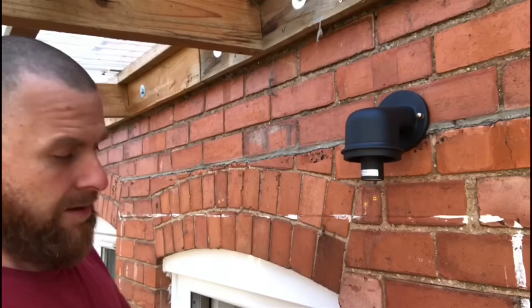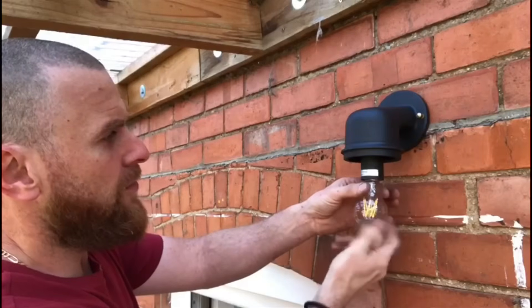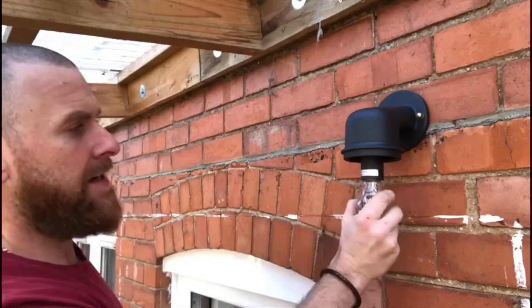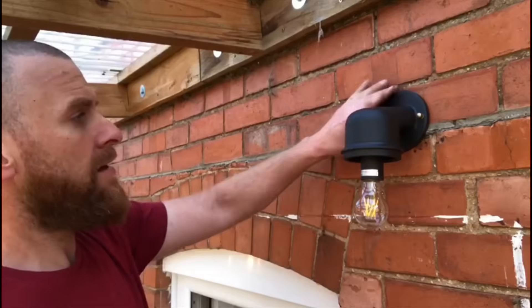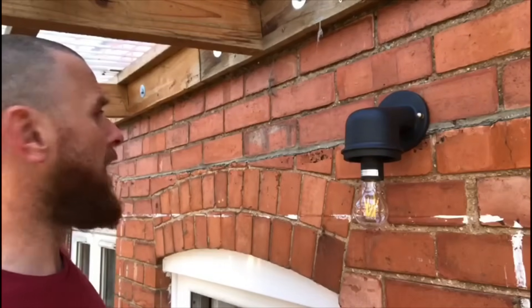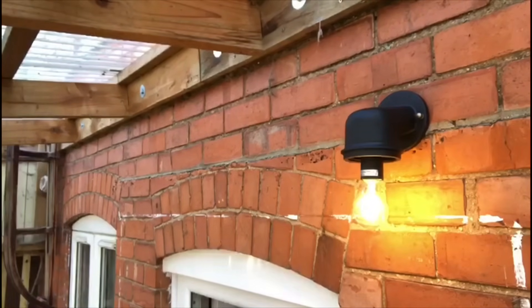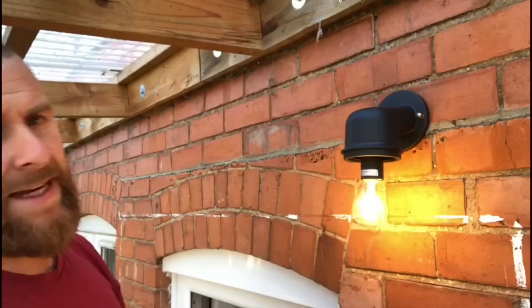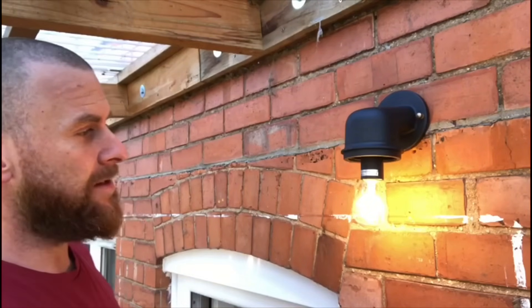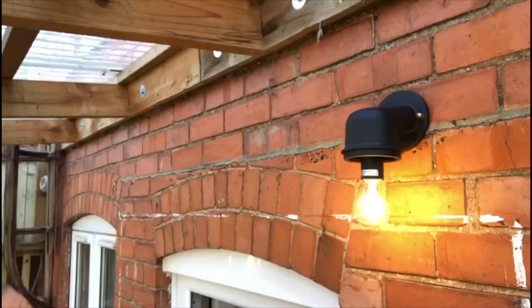The next thing is to put a lamp in. We've got a nice little LED filament lamp — Edison screw, or E27 as they're known. You don't want to do these too tight; they only need to be just finger tight. The power should be back on, so let's see if it works — and it does! The reason I've tried it now is rather than putting all the casing back on and then finding it doesn't work and having to take it all apart again. Everything is working, so we'll just turn that off.